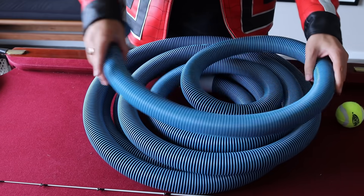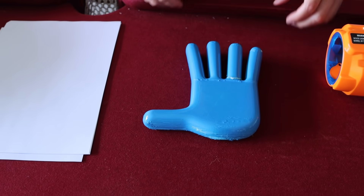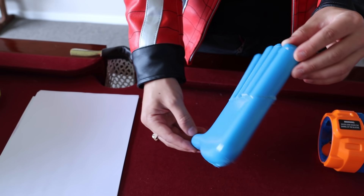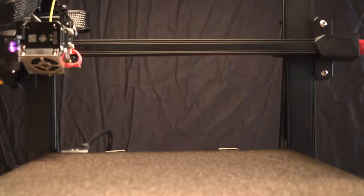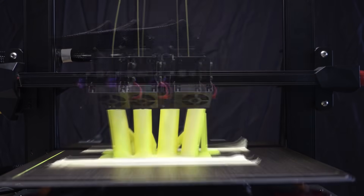So this is everything we're going to need to build this grab pack: a cheap vacuum cleaner hose, a regular tennis ball, a bunch of paper, and a replica hand from Poppy Playtime. This one was actually awesome. We had a 3D printer that was sent to us from Creality, and we were able to print this hand. And as you can see, it came out absolutely amazingly and looks exactly like the hands in Poppy Playtime.